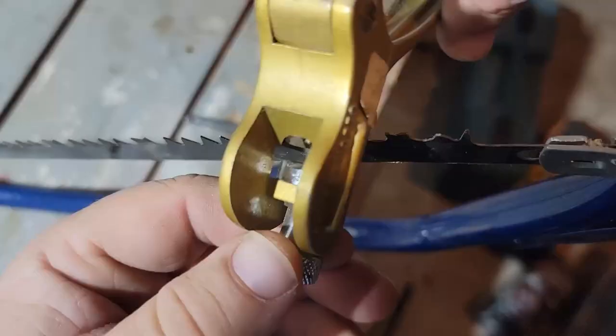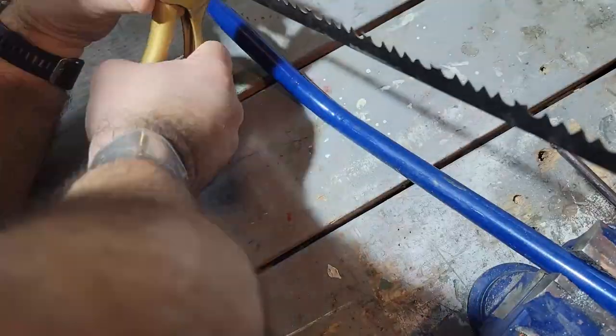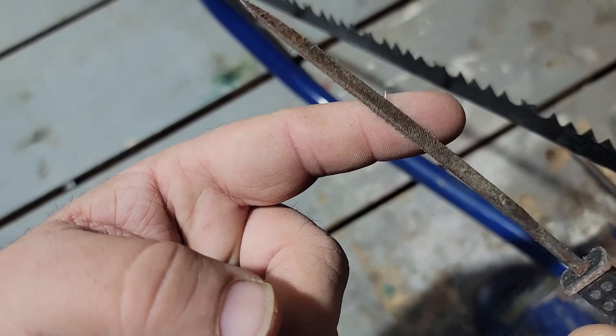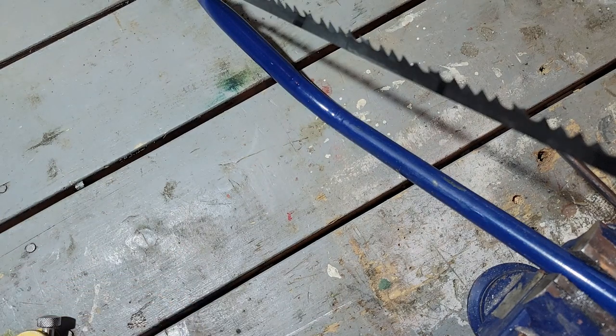As we work our way down the saw blade, we continue switching sides for every other tooth. One option is to go down and do all of one side, then go back and do the other side. Next, we'll take a triangular file specially designed for saw teeth and run that across the saw teeth to help sharpen them.